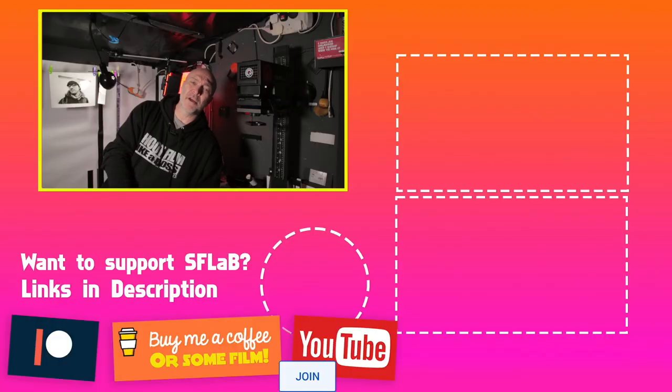Anyway guys, I wish you all a Merry Christmas and a Happy New Year. Thanks very much to everyone who's been supporting the channel over the year — I really do appreciate you guys helping me keep the channel running and keeping me making videos. I hope you enjoy the content. Thanks very much for watching — I'll catch you next time.